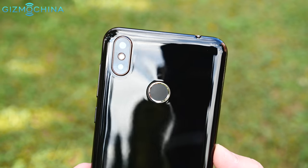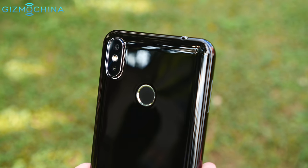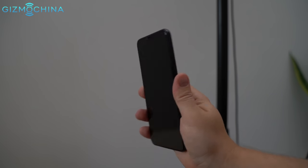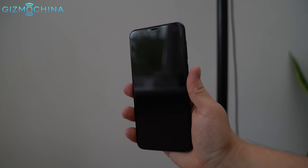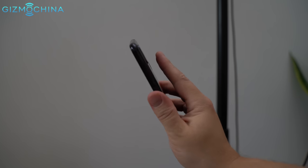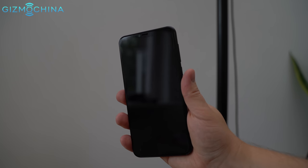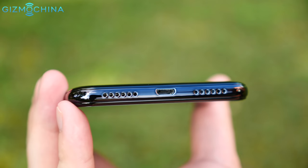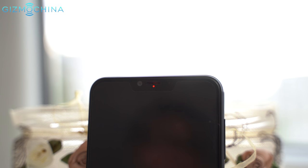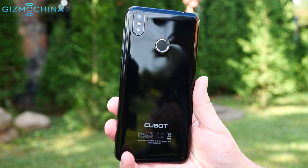On the back we have a vertically laid out dual camera system. The fingerprint scanner is quite accurate, but as usual with budget phones, the display could light up a little bit faster after unlocking the phone. Other key features include a headset jack, a micro USB port for charging, a 13MP selfie shooter, a notification LED light and a hybrid dual SIM card tray.